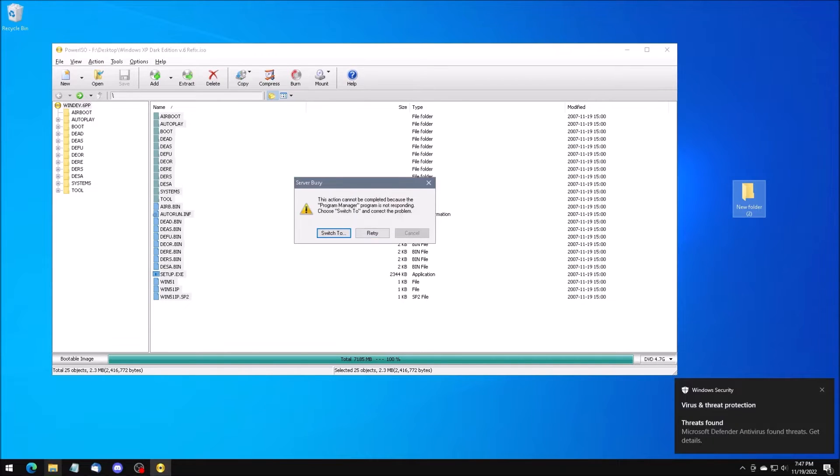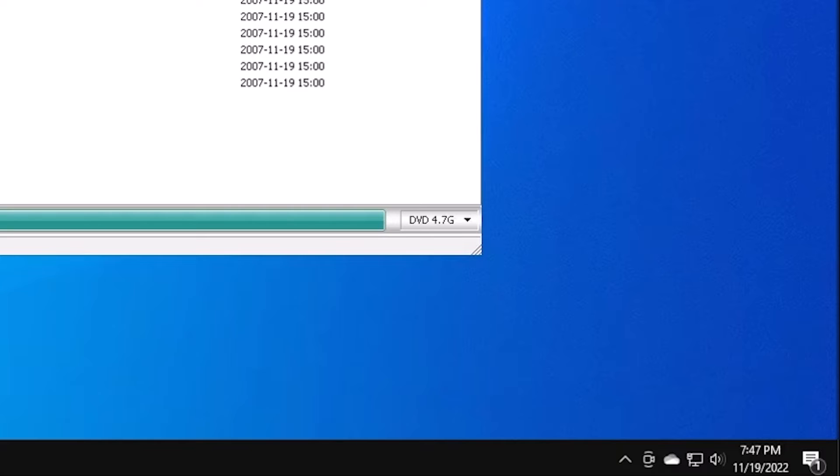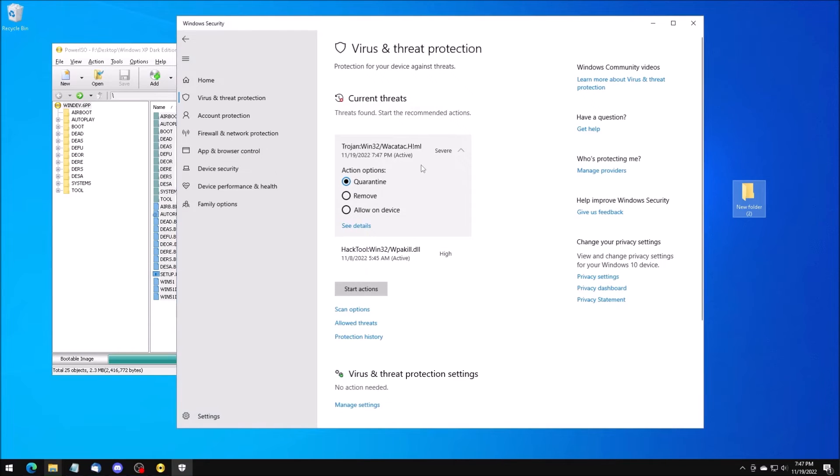Then we're going to — I was going to say scan for viruses, but Windows Defender beat me to it. This is the exact reason not to trust unofficial software. It may, and in this case does, contain malware.